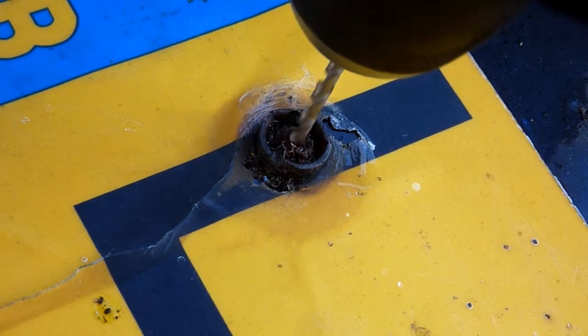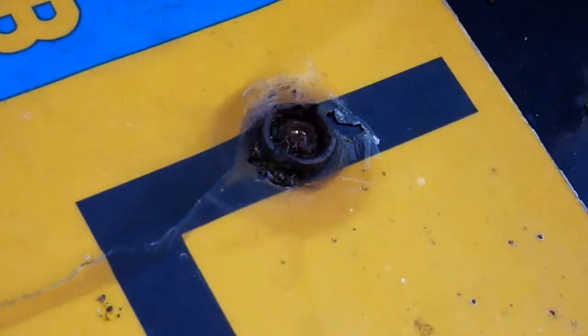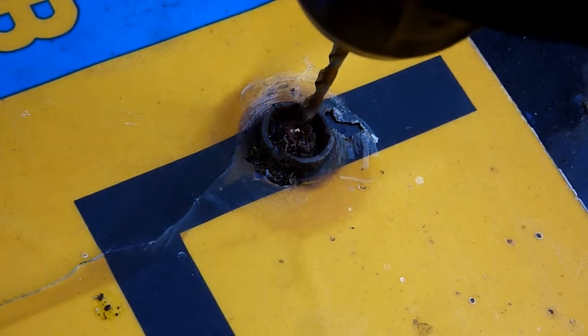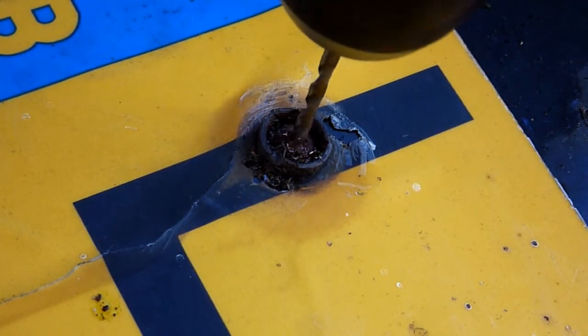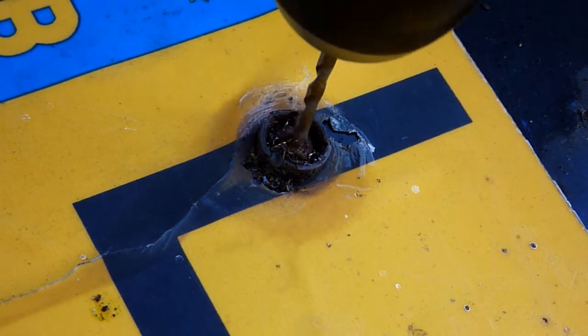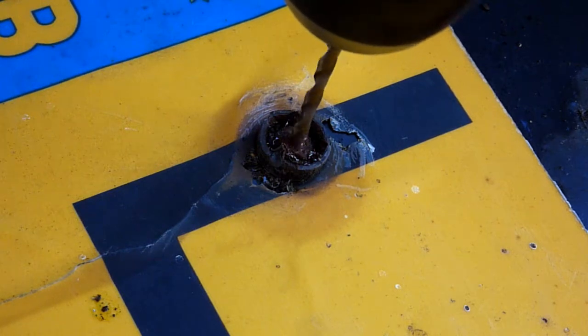The drill bits - what are they? High speed steel. Not very good ones. Then we get some better drill bits - proper cobalt drill bits. Slightly smaller, 3.5. Slow speed.